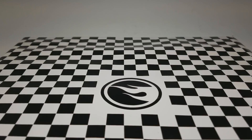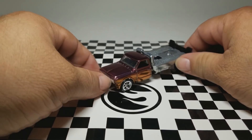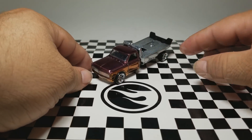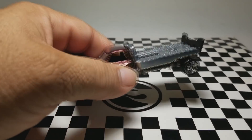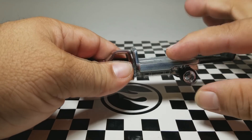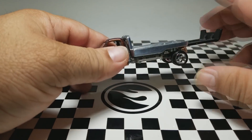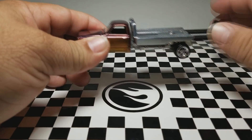Hello guys, welcome back to the channel. This is part three on how to make a Hot Wheels custom, and it's basically the finished product. So here it is — you can see it rolls. I left the flatbed portion raw. I did use clear coat so it keeps the shininess.